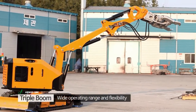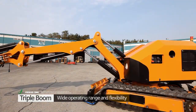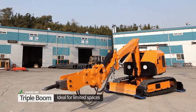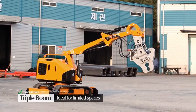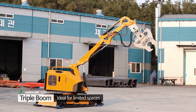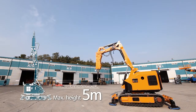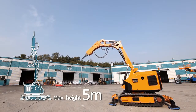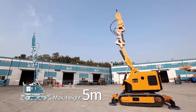The breaker comprises triple booms with four cylinders for flexibility and a wider operating range. Its compact size allows it to work in limited and constrained spaces. The breaker's boom reaches five meters height above the ground when fully extended, allowing work at a height greater than other similar equipment in the market.